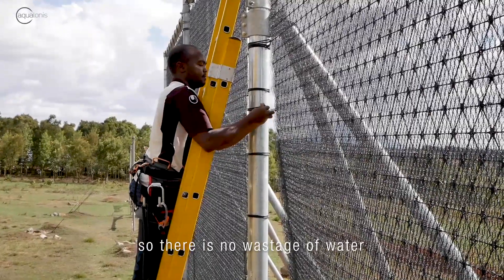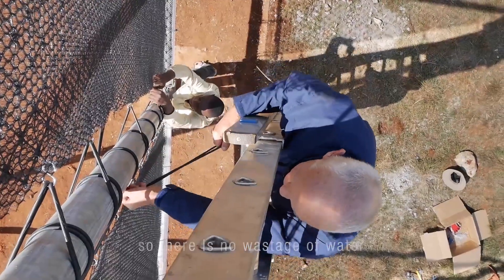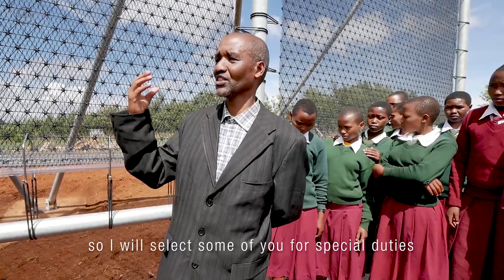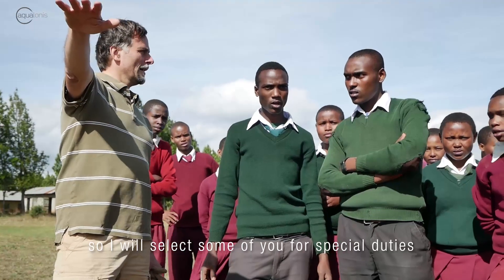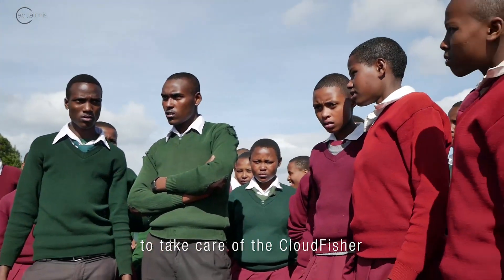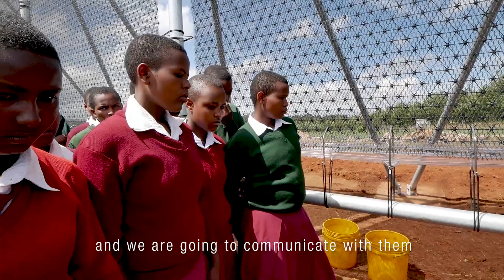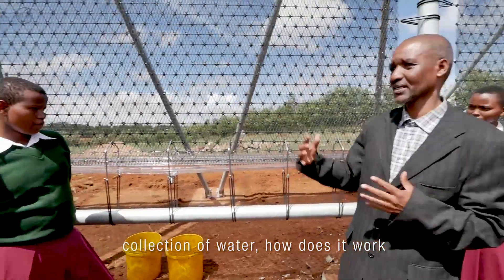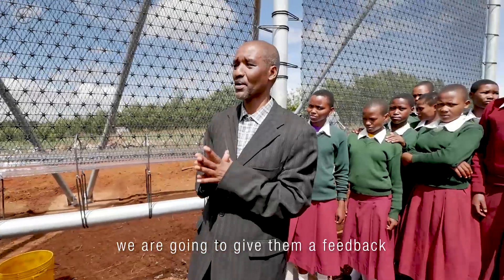So there is no wastage of water. You have to take care of it. I will select some of you for special duties to take care of the fog catcher. We are going to communicate with them — a collection of water, how does it work — and we are going to give them feedback.